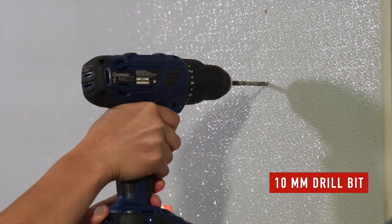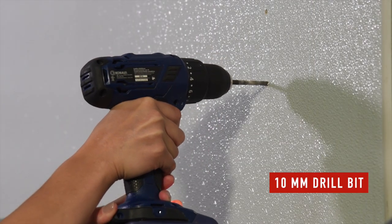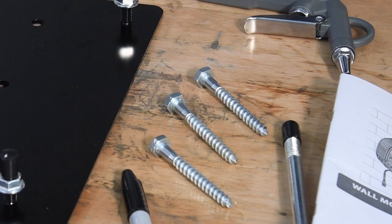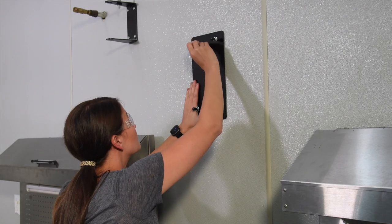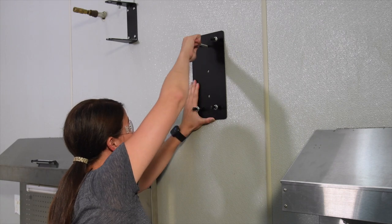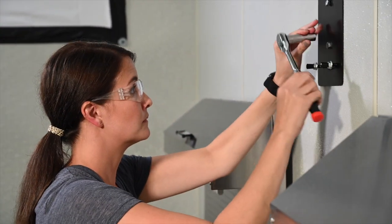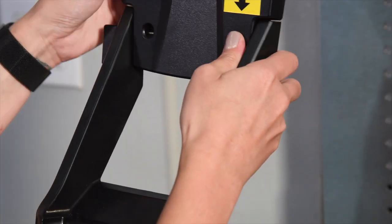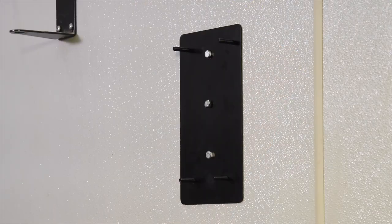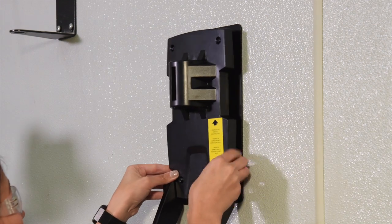With a 10 millimeter bit, drill the holes. Use the three screws supplied to fasten the mounting bracket to the wall. Then assemble together the wall support with the support for the tools, using the four screws provided to attach the assembly to the mounting bracket.